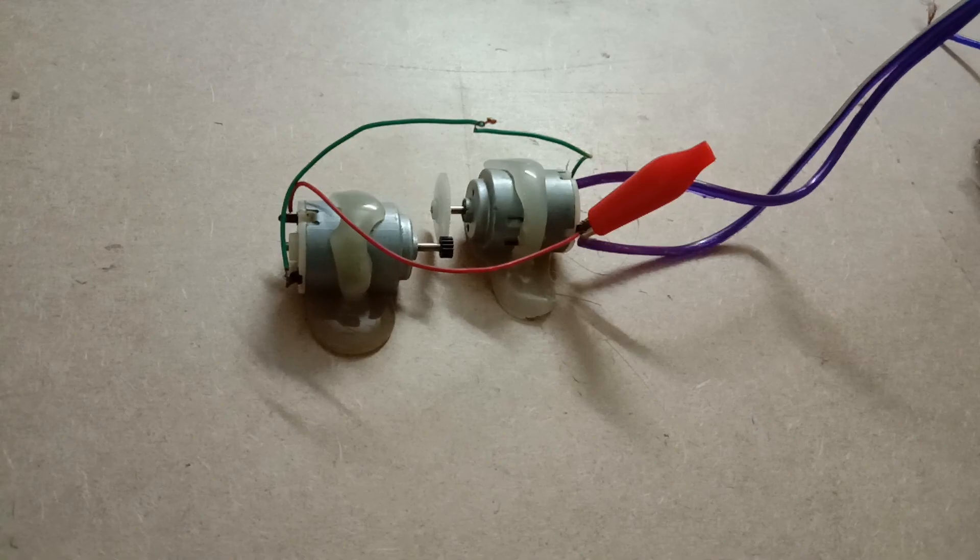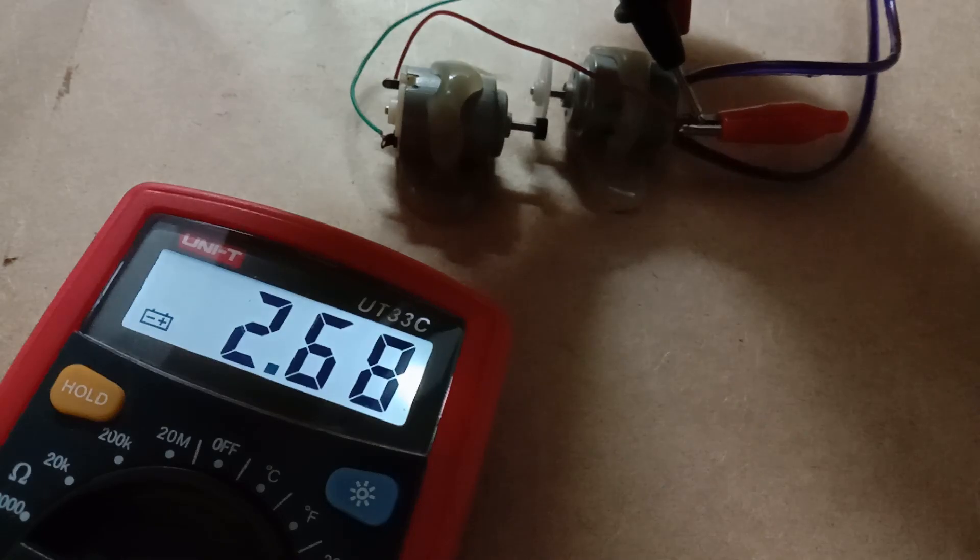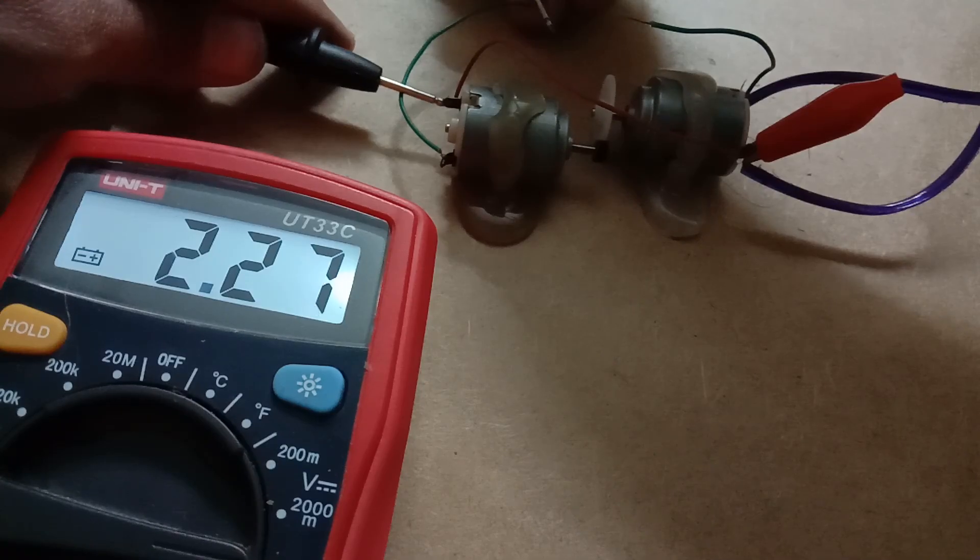But why? To understand why it's not working, let's have a closer look at the voltages. This is the supply voltage, and this is the voltage of the generator under no-load condition. Now you know that the generator isn't even able to run its own motor.